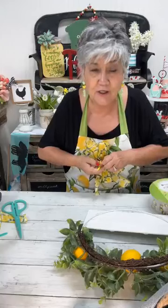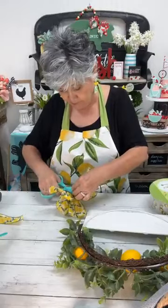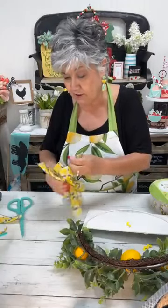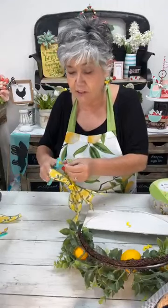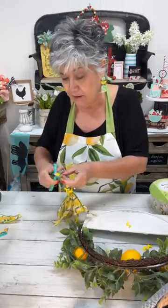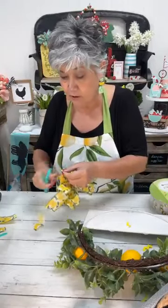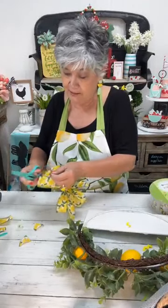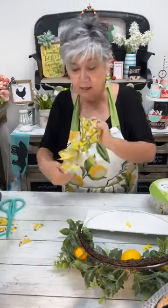Everything I do you could apply even to something you already have in your own house — like if you have a wreath that needs to be refreshed, you could do the same thing. You could add a napkin to a board and just use it like that. Even though we do a project, it's a good idea to use whatever you already have or something similar that you could incorporate the napkin into.